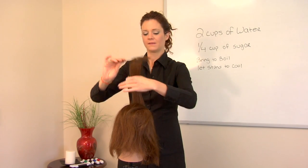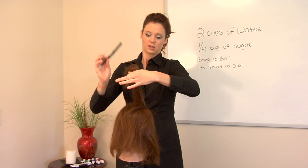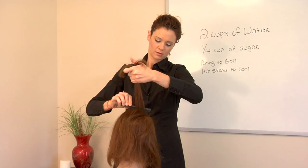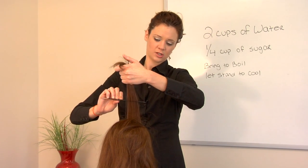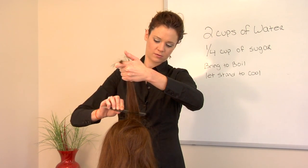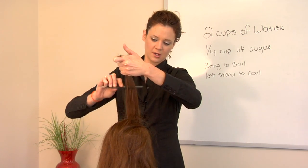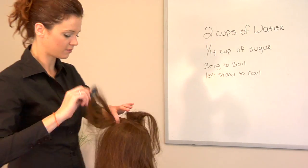You would grab a section of hair using either one. You would hold it tight on top and then work the brush down. It actually goes in a three-stroke motion — one, two, three, push all the way down — repeating that motion to build volume. You can see how that is already creating volume.